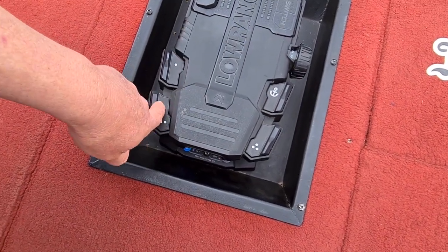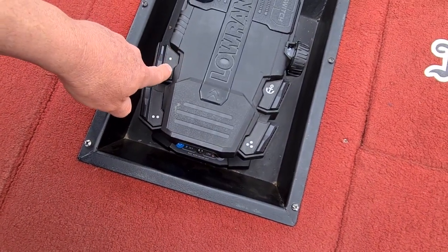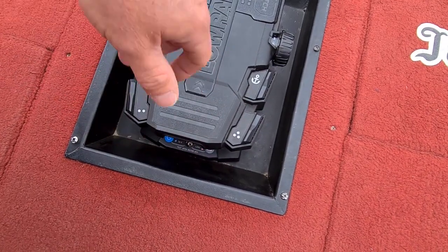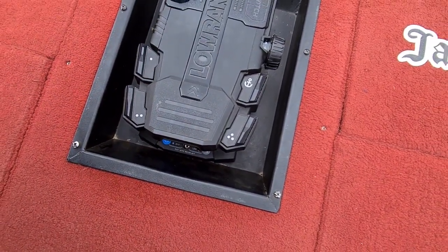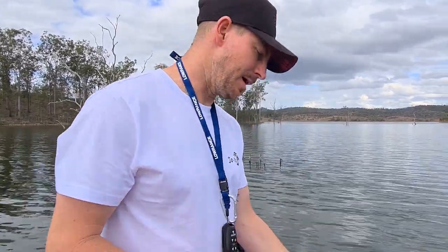I also have a course lock, which keeps it going straight, and a heading lock, which is like autopilot. Those are the features I have set up on my keypads. Another thing to remember if you buy the Lowrance Ghost and you don't have the NEMA 2000 network: you'll have to purchase a starter kit if you want your Ghost to be paired up with the sounder.